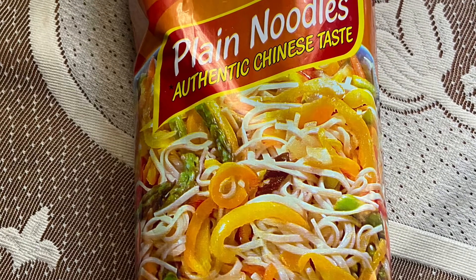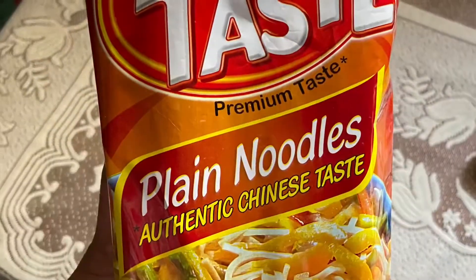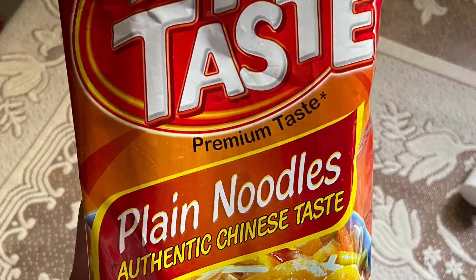Hello friends, welcome back to my channel. Today I am making top taste authentic noodles in different style.